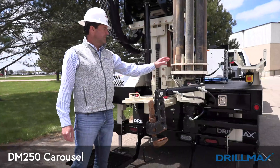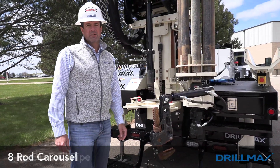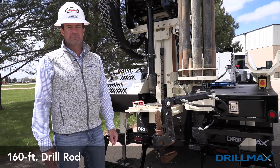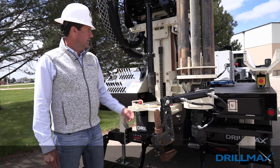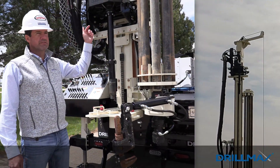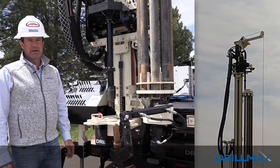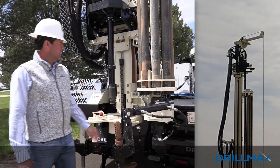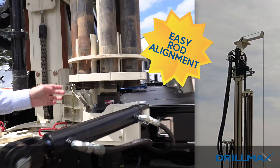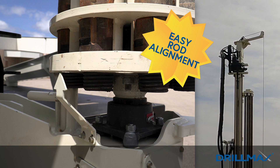This is one of our newest features on the DM250 — our new eight-rod carousel for three-inch OD drill pipe, able to carry 160 feet of drill rod. The head goes up and slides off to the right to grab a rod in and out of the carousel. We have indicators machined in the bottom pod that line up with an arrow to tell us when we're lined up with the next rod.